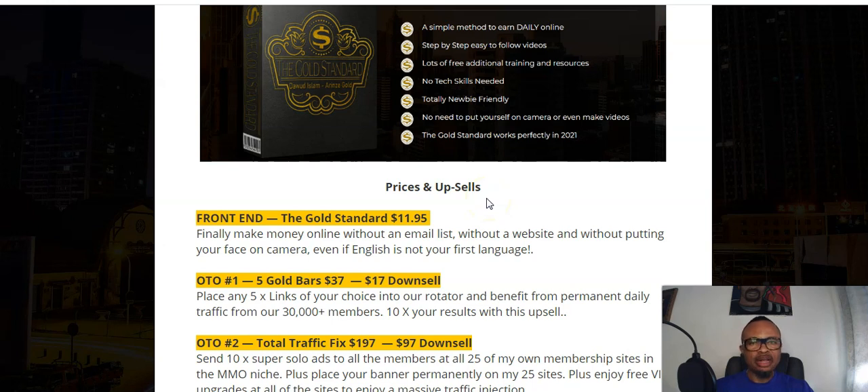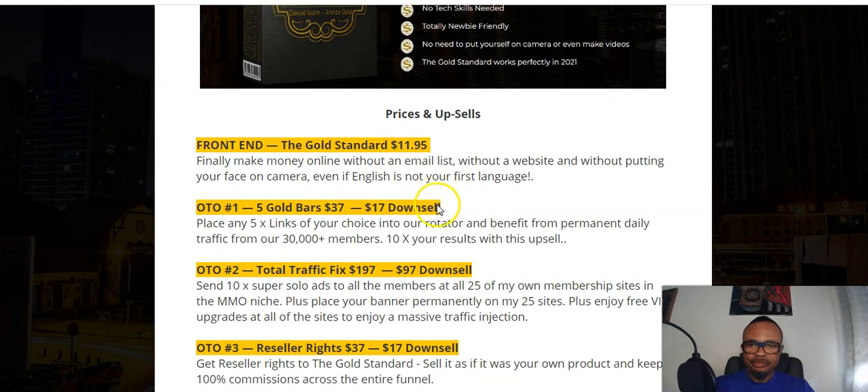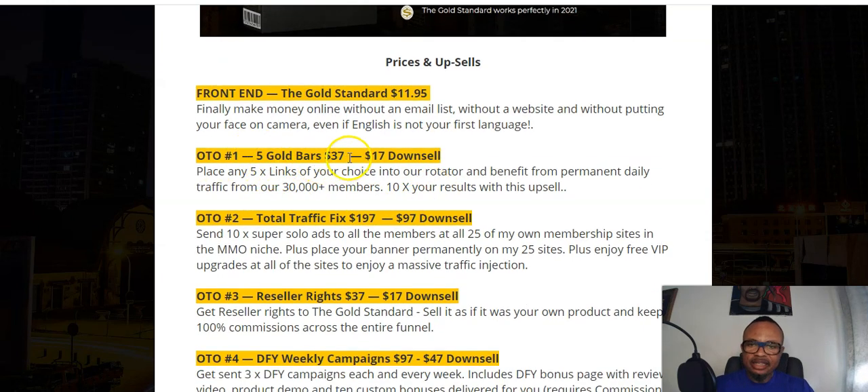As long as English is not your first language, as long as you don't need to put your face on camera, as long as you don't need websites or an email list, this is going to show you how to make money online. The front end price for Gold Standard is $11.95, and it gives you access to finally make money online without an email list, without any website, without putting your face on camera, even if English is not your first language.